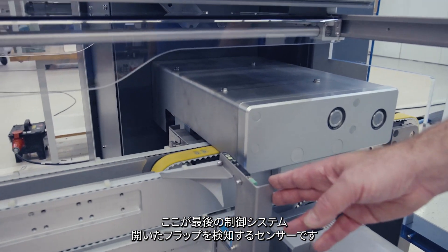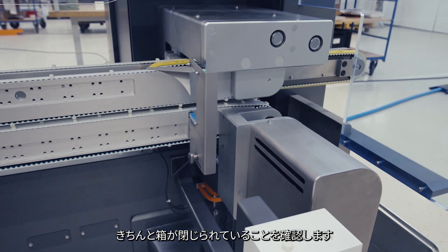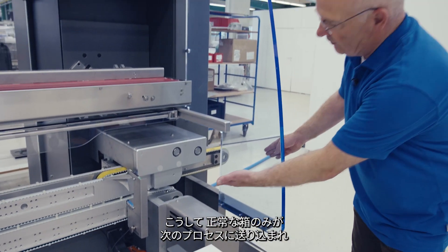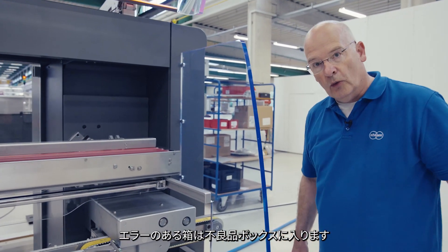The last control system is here — it is the sensor to detect an open flap. By a light barrier, we can detect protruding elements of the carton and decide whether closing has taken place successfully. Only good cartons are placed onto the downstream equipment.